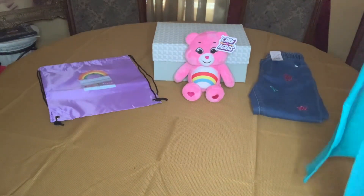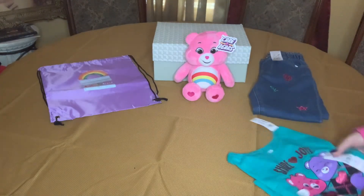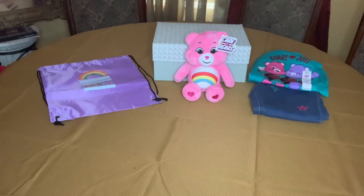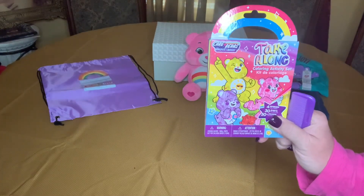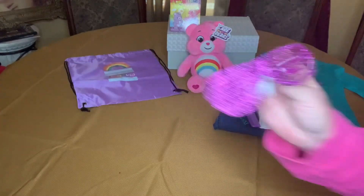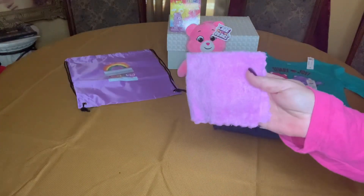Care Bear themes — Care Bears are just so cute and colorful. I also gave her a pair of underwear, her comb, and also this take-along coloring activity pad. She has a fun pair of sunglasses to go with her outfit and a washcloth.